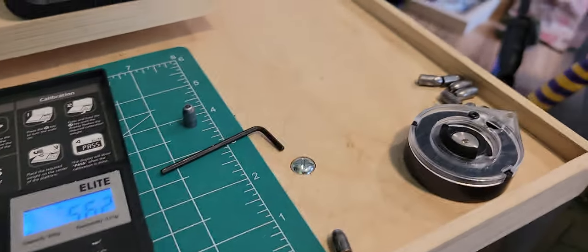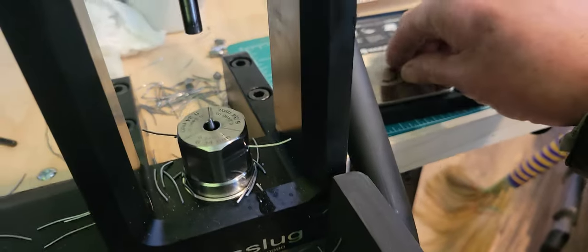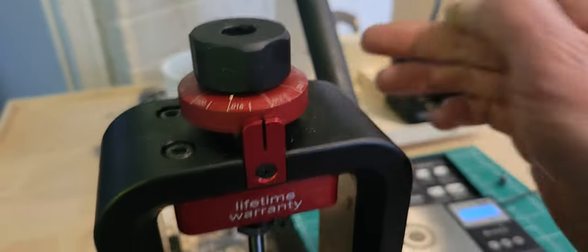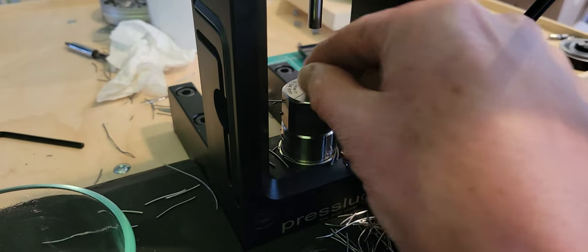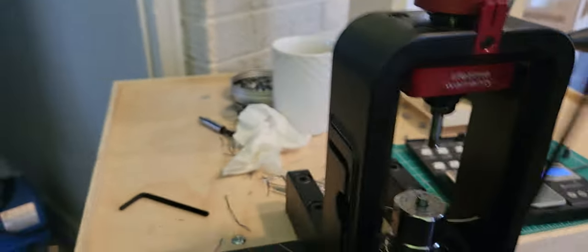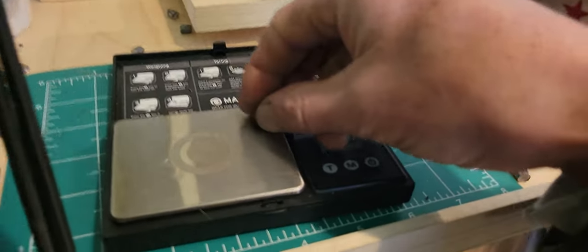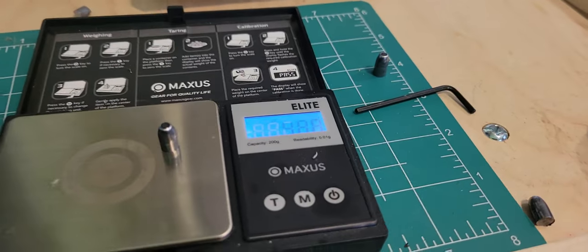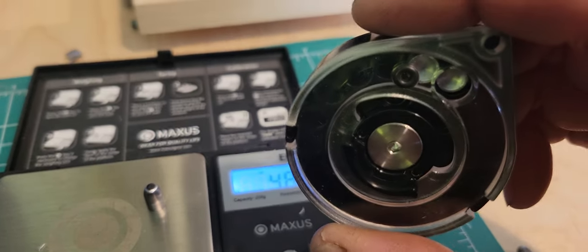So what to do? Throw them out? Absolutely not. Set the dial down to 40-something grains and re-press them. Now they fit — they're only 48.8 grains, which is what I have inside here now.